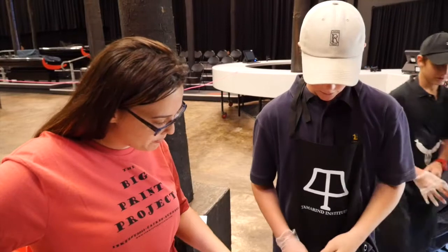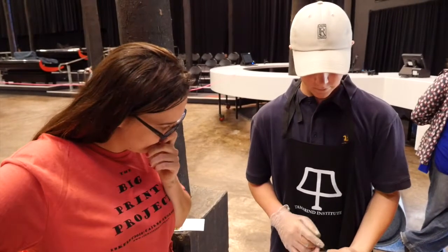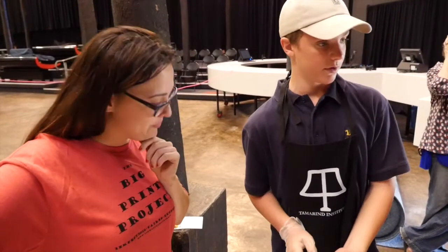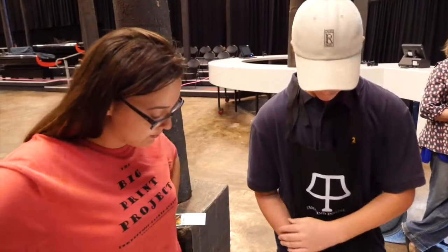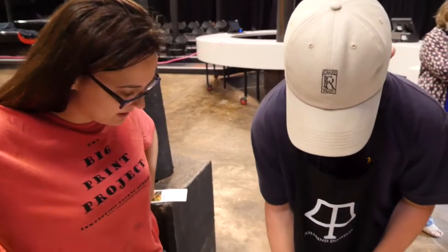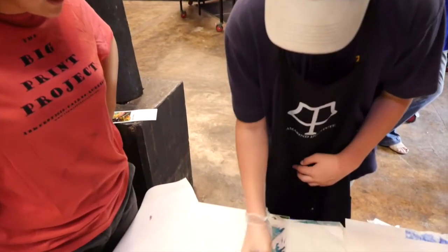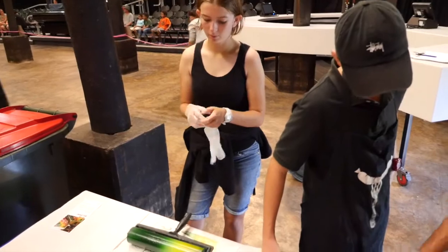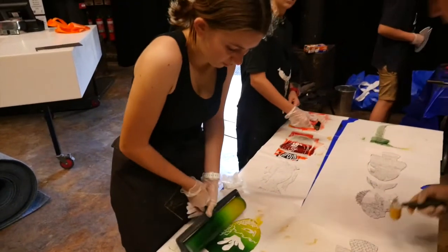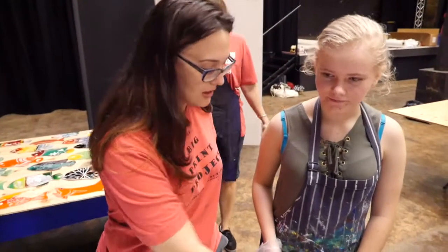What colour are you doing — like a blend on this? It's dark blue with some white. Looks great. Go ahead and roll. Let's have a look. Oh wow, look at that.